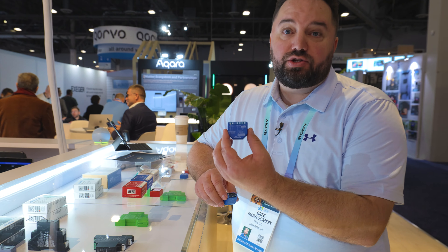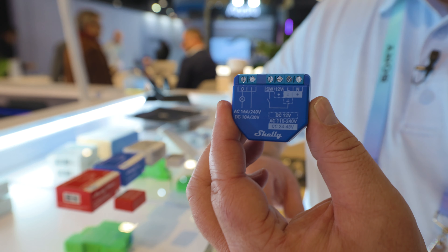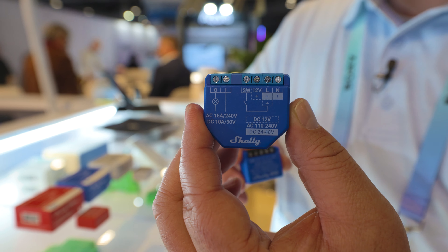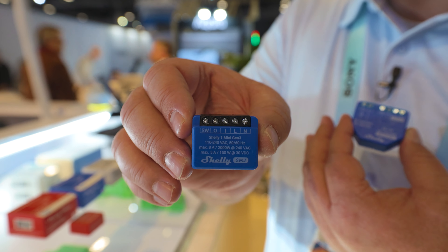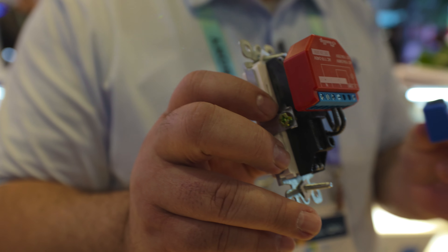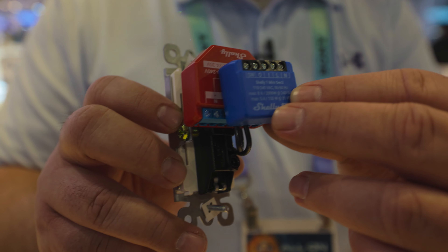This is the Shelly Gen 2 smart switch. You can put this in an electrical box and use it like a smart light switch to turn a load on and off. This is the new Gen 3. This thing is small, which means you can put it behind a light switch or an outlet, making an existing outlet or light switch a smart switch.